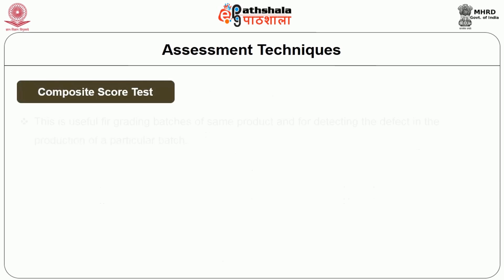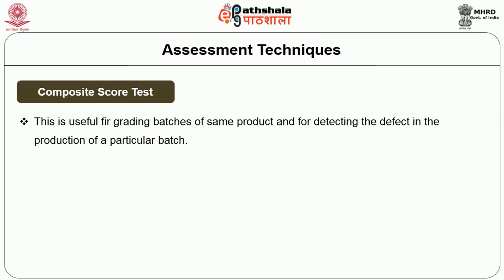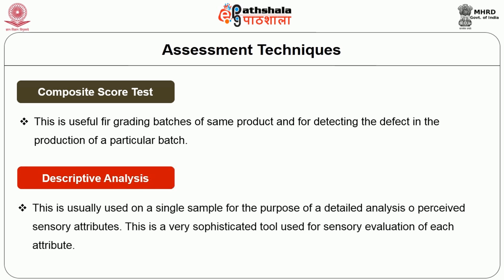The composite score test is useful for grading batches of the same product and for detecting the defect in the production of a particular batch. The descriptive analysis is usually used on a single sample for the purpose of a detailed analysis of perceived sensory attributes. This is a very sophisticated tool used for sensory evaluation of each attribute.